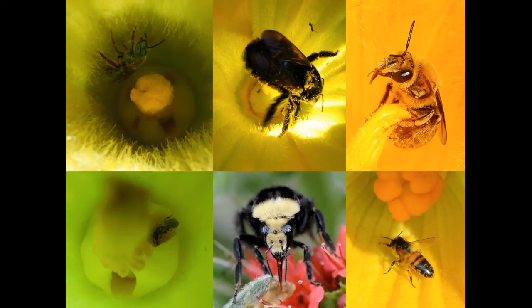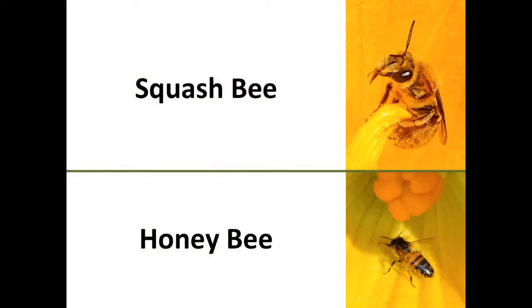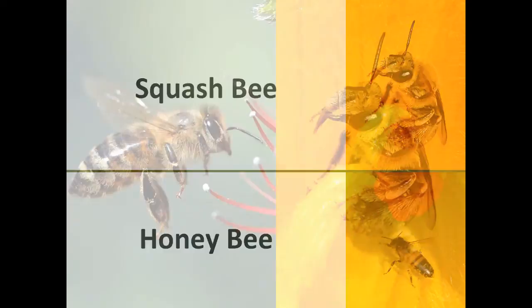Now of all of these bees, the trickiest to tell apart are the squash bees and the honey bees, because they're about the same size and they have similar coloration, so I'm going to focus on them.